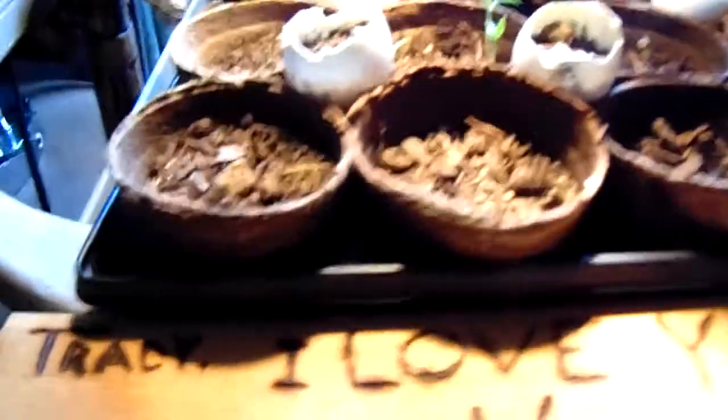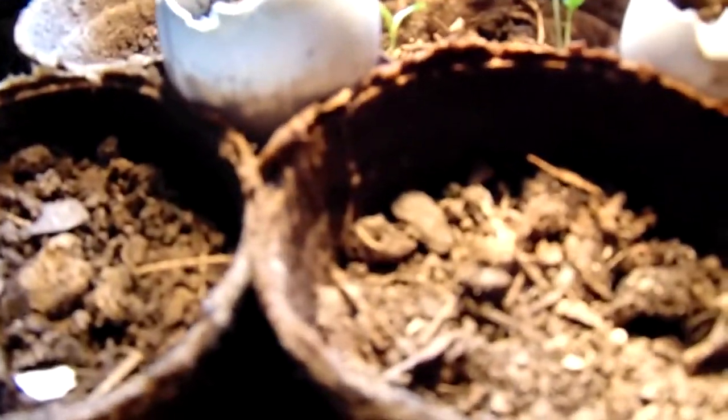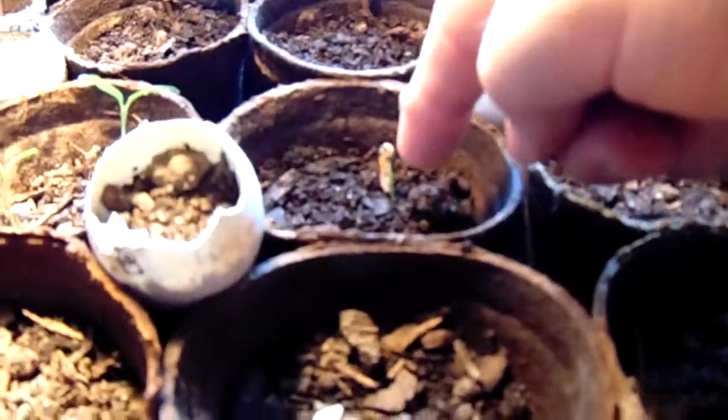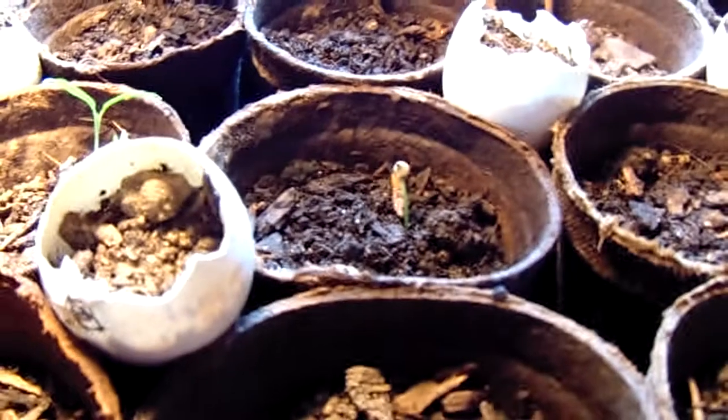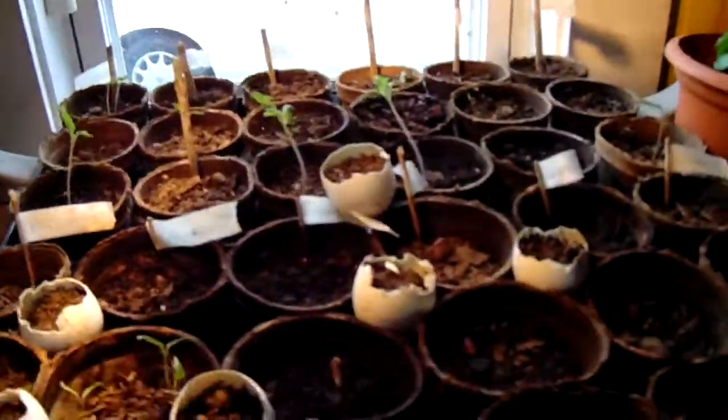Since the last video we've got all these peppers and tomatoes popping up now. Here we have what looks like three peppers — there's a double one growing out of the same hole, that's a pepperoncini. And here is a beaver dam pepper — you can see the seed still on top of it. That's what they should look like. It's just not warm enough I don't think, even though we've got the heat lamp on, but since we added that this one has come up along with some more tomatoes.